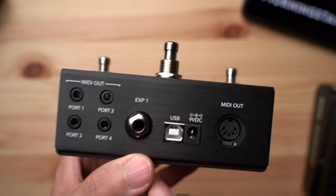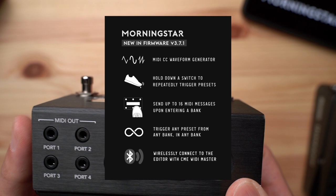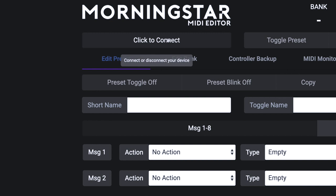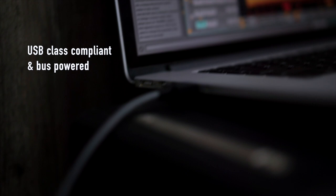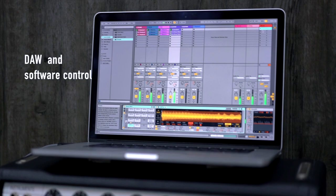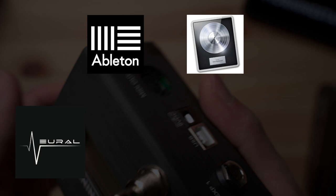Moving right along, we have a USB Type-B port. This allows you to update the MC3 — we love listening to our customers and regularly release firmware updates with new features and improvements. Just like its bigger brothers, the MC3 offers all the benefits of the Morningstar editor, accessed via USB. The USB port also sends and receives MIDI and is USB class compliant, meaning no drivers are required. MIDI over USB allows the MC3 to control DAWs like Ableton and Logic, plugins like Neural DSP, and iOS applications like Bias Amp, Bias FX, OnSong, and any other app that supports MIDI.